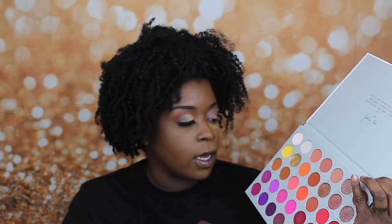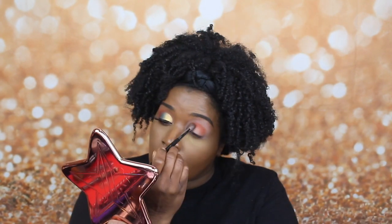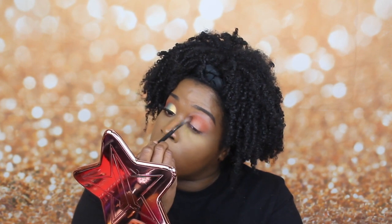The first palette we're going to dive into is the Jaclyn Hill 2 palette. The only shade we're taking out of this palette is this burnt orange shade called Home Body. I took that shade on a Morphe M535 brush and just did packing motions. Now that I have the pigmentation I want, I'm going to take that same brush and start buffing this shade out in little circular motions.